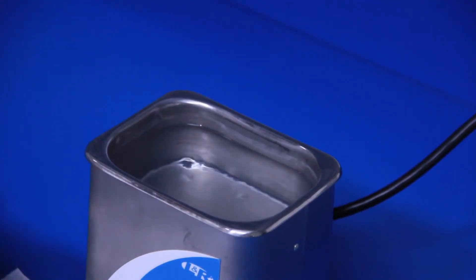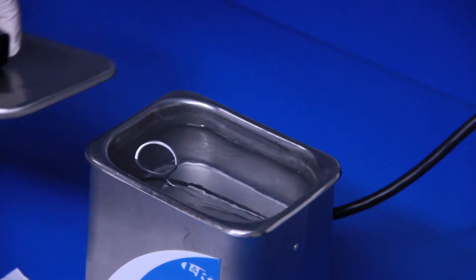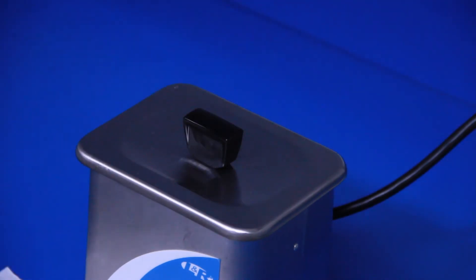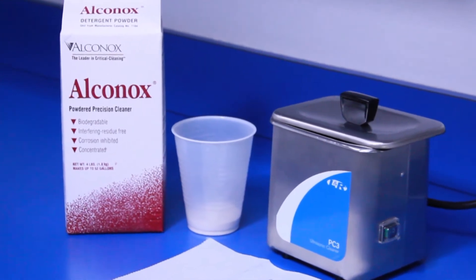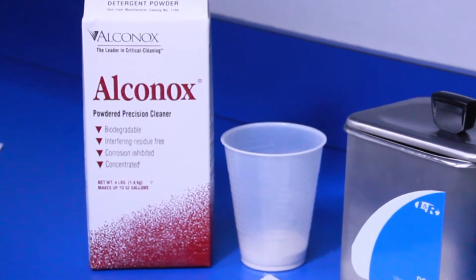Ultrasonic is the most effective cleaning method because of its cavitation. Vibrating sound waves create micron-sized bubbles in solution that grow as the pressure in the unit changes. Eventually the bubbles implode. The bursting bubbles effectively dislodge debris even in the most difficult to reach places. Use of ultrasonic detergent greatly improves the effectiveness of the cleaner because it increases the number of tiny bubbles.